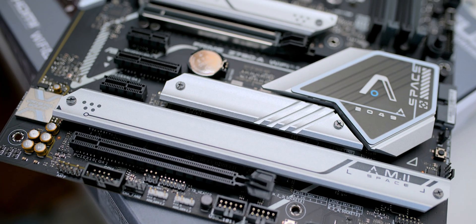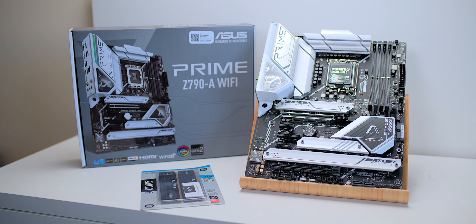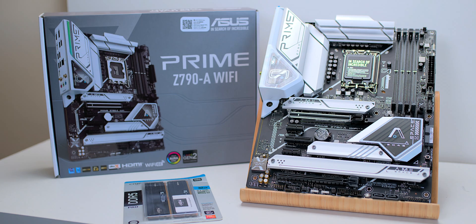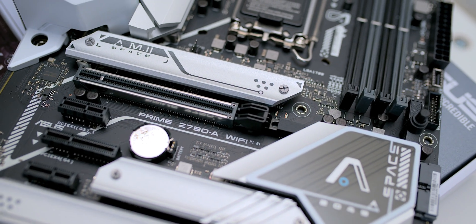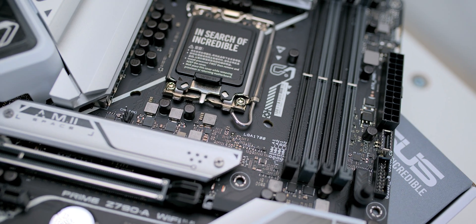This is not like the entry-level motherboard. There are cheaper Prime Z790 motherboards from Asus. But price-wise, this is sort of like entry-level for a Z790. And it certainly looks mid-range at least, but I think it looks like a high-end motherboard.